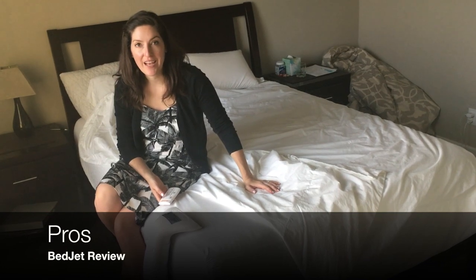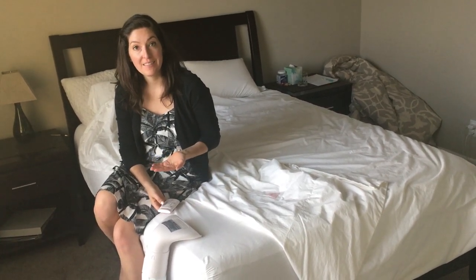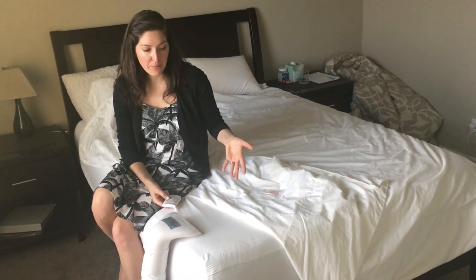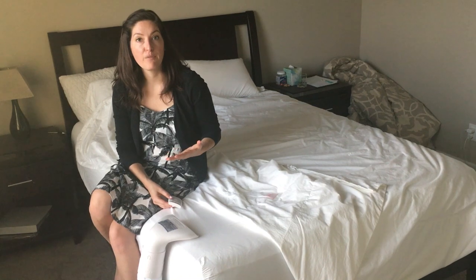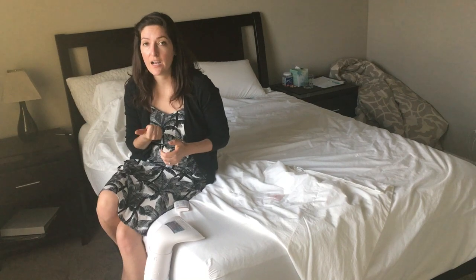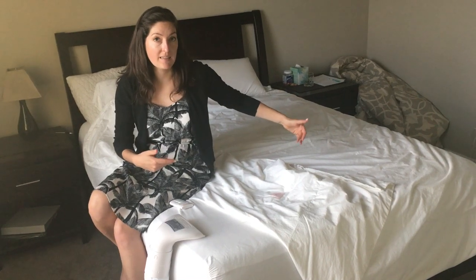There are several pros to the BedJet. First of all, I thought it was a creative solution for a problem that a lot of people are trying to fix. Although the 30-page manual seems daunting, the setup was actually really easy. I really enjoyed using it with the air comforter, which I'd also recommend purchasing. It was so easy to control the airflow and the temperature. I think there are so many different reasons to use it — whether you have night sweats, sleep cold, are pregnant, or had a fever and needed to ease symptoms. It's very versatile. I also love that they make an option where you can split the comforter so two BedJets can work in the same bed, great for partners who sleep differently.